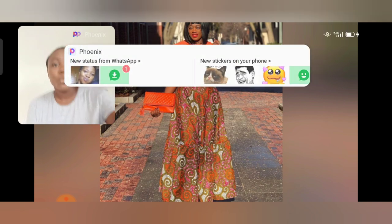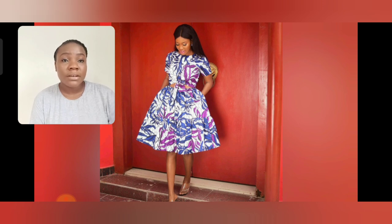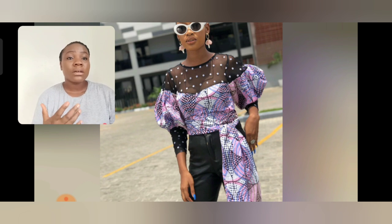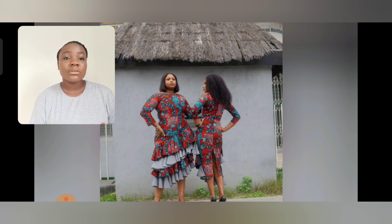Thank you very much for watching this video — you guys are the best! What do you think about this Ankara style? The print is so beautiful; I love the colors — they are very unique. Please excuse my background; it's a little noisy but I had to make this video for you guys. I love the combination of this Ankara print with black — it's just so beautiful. You can use your jeans, your skirt, or your pencil skirt — whatever you're comfortable with. You can also use blue to pair with this, not just black. I love the bag as well; the front, whichever way you style it, is beautiful. I love the color combination.